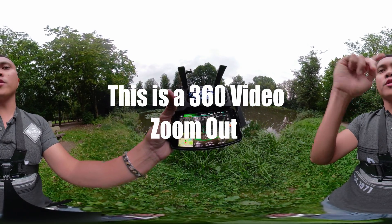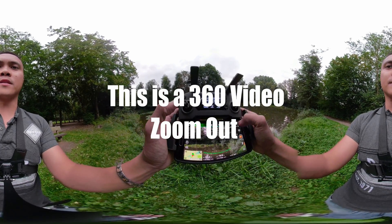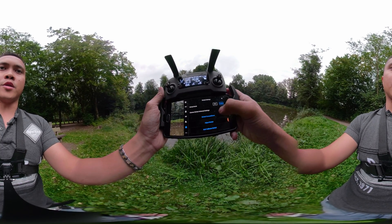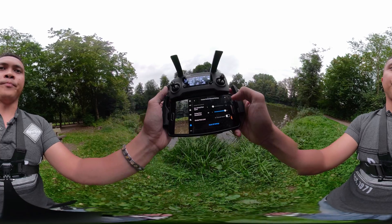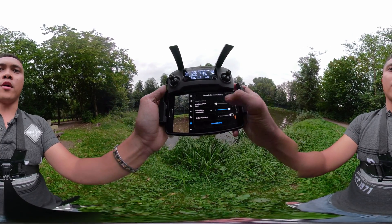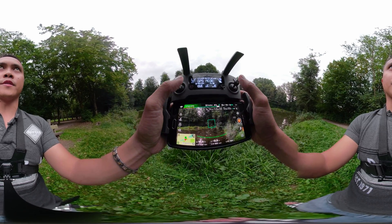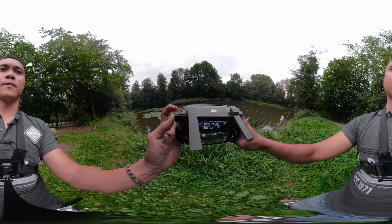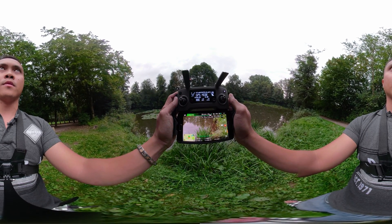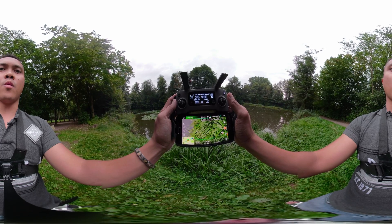One of the most important settings I didn't like about the default is the gimbal speed, so that's what we're gonna work on next. Click on that, go to Gimbal Camera > Gimbal Advanced Settings > Max Gimbal Pitch Speed. We're gonna go with 100 first to show an extreme. Press okay, and I'm gonna move this button right here — watch how fast that is. That's way too fast for me.